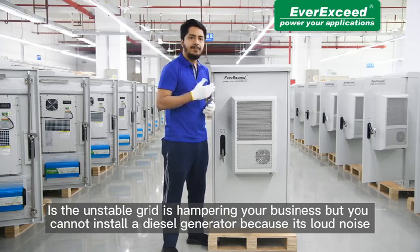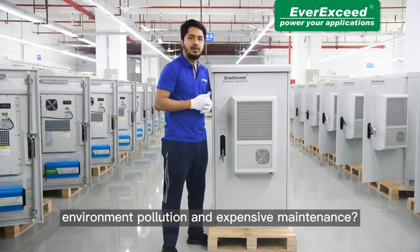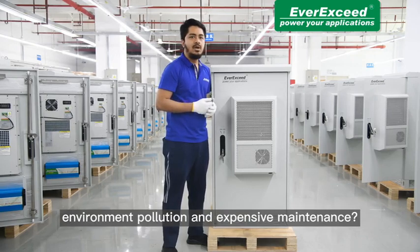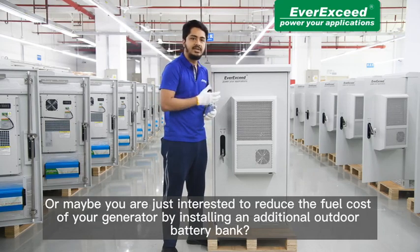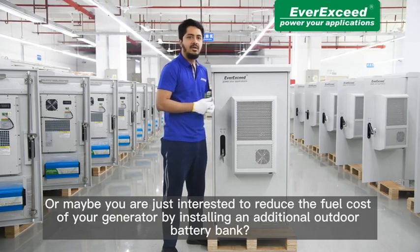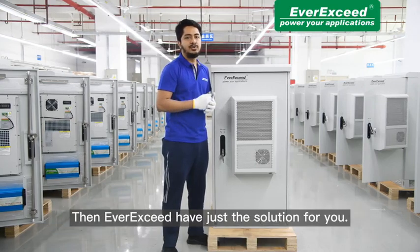Is the unstable grid hampering your business but you cannot install a diesel generator because of its loud noise, environmental pollution and expensive maintenance? Or maybe you are just interested to reduce the fuel cost of your generator by installing an additional outdoor battery bank? Then EverXLive has just the solution for you.